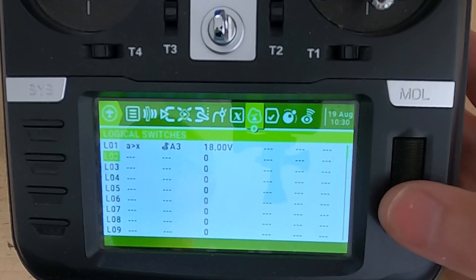Let me explain why we set it to 18 volts. We're going to use either a 4S or a 6S battery on this quadcopter, so I needed the logical switch to determine whether it is a 4-cell or 6-cell battery. I chose 18 volts because 18 volts will be far too high for a 4-cell and far too low for a 6-cell. You wouldn't let a 6S drop that low because the battery is likely to catch fire, so 18 volts is the selector voltage that determines whether we've got 4S or 6S in the quadcopter.